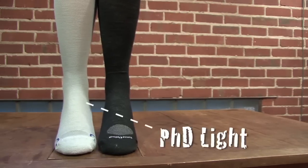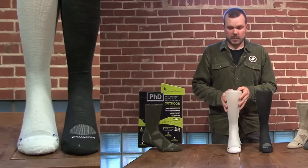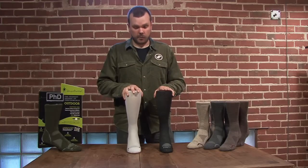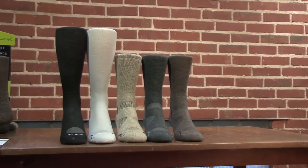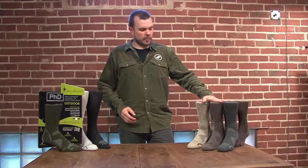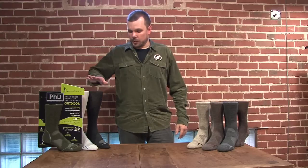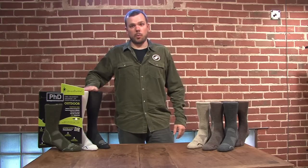The PhD Light Cushion has cushioning in the ball and through the heel, so it can be worn as a standalone product. Both socks are available in black or silver. These five socks represent a targeted selection of SmartWool's products, giving the most flexibility for any mission across our three boot socks, and with our compression technology, gives you the opportunity to layer or use a standalone product for activity or recovery.